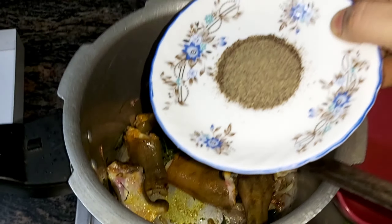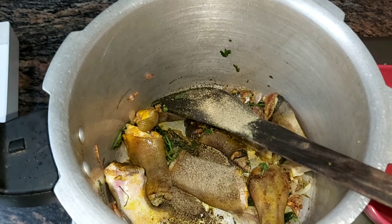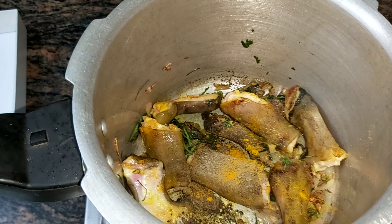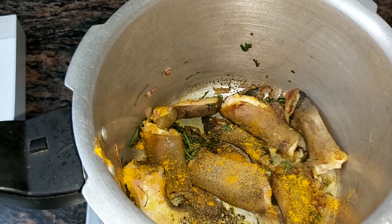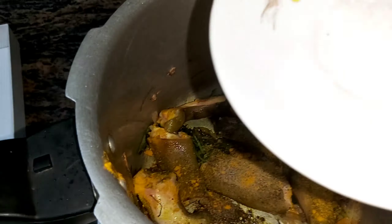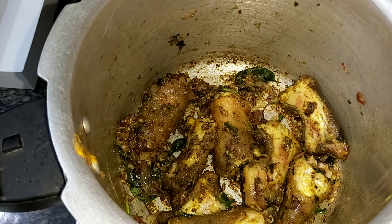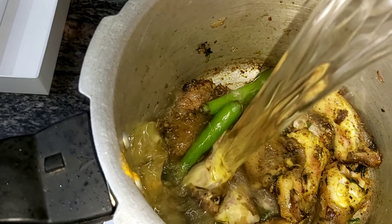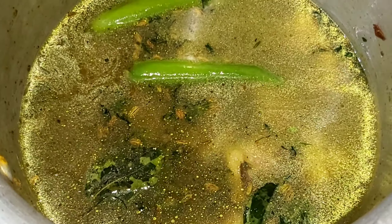Now I will add 2 tablespoons, 1 spoon of milk and add 2 cloves of pea, then add 1 to 3 calories.